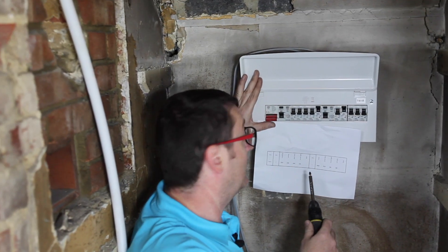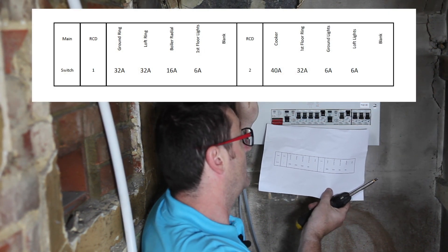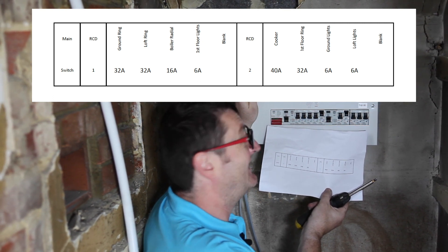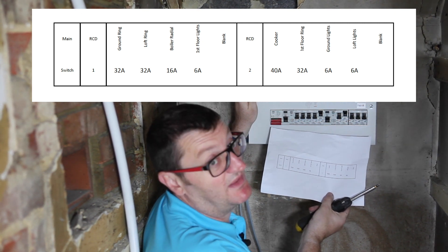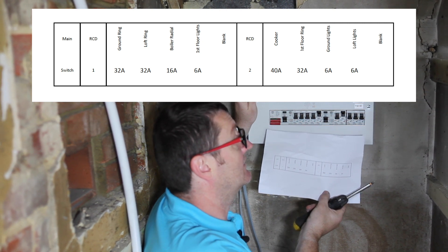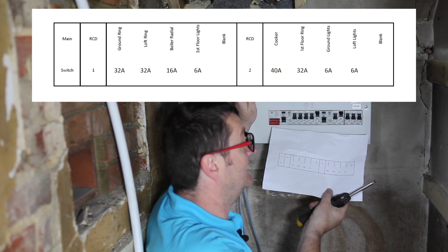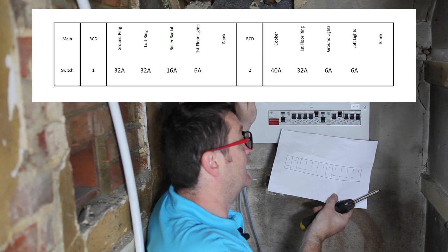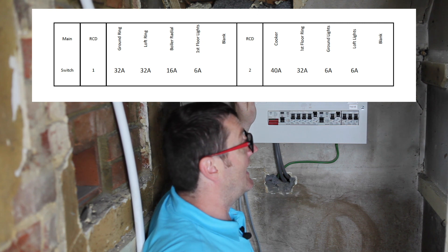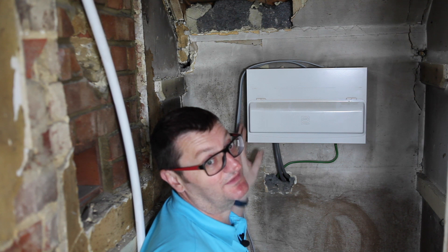We're just putting everything back together now and we'll put it on screen. As you can see, we've got: ground floor ring 32 amp, loft ring 32 amp, boiler radial 16 amp — radials can be 20 amp but these things are supplied with 16 amp fuses so I might as well use it. First floor lamp 6 amps, a blank past the second RCD, then a 40 amp cooker circuit, 32 amp first floor ring, 6 amp ground floor lights, 6 amp loft lights, and finally another blank. And there you go — that's the circuits for this house.